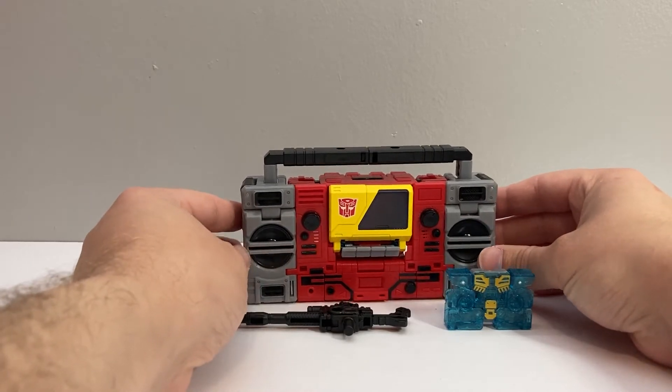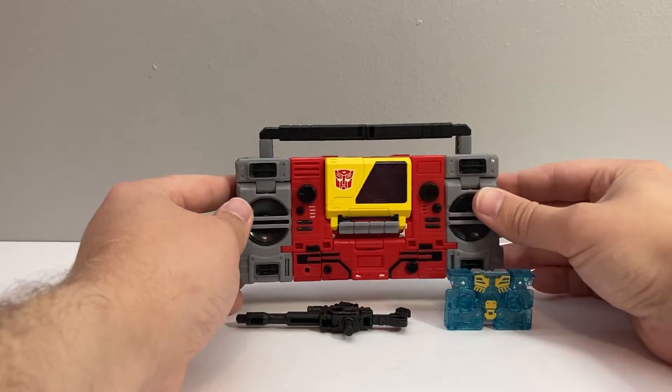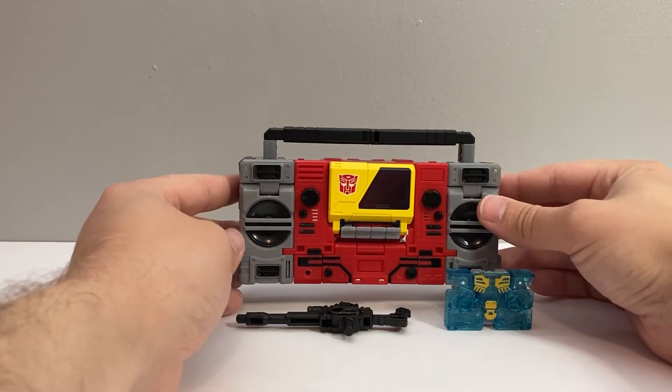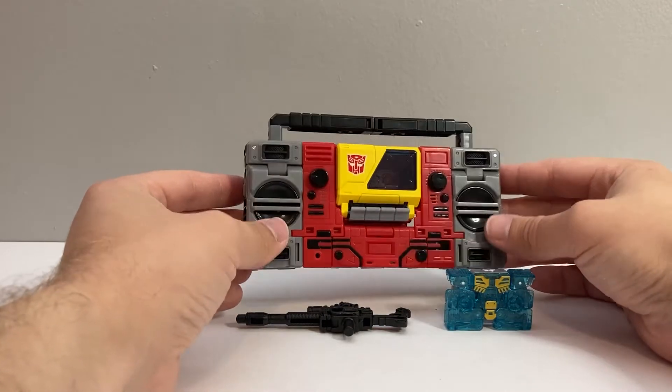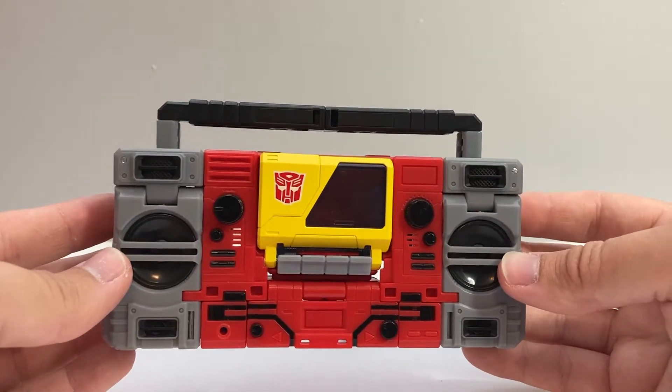I've seen reports of some people finding the Deluxes in New York, so hopefully they'll be hitting L.A. pretty soon. But yeah, this is a really nice figure. He looks great in his boombox mode here.